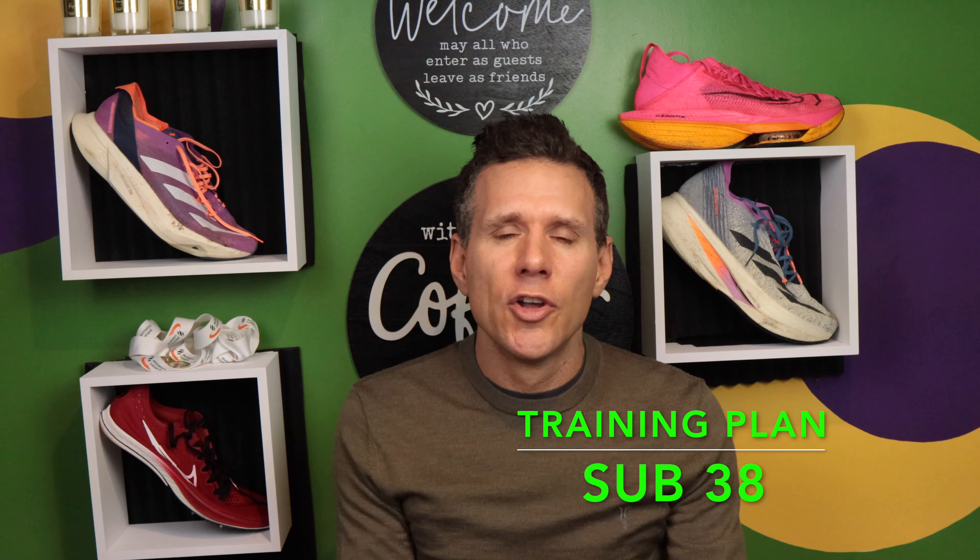Welcome to my channel. If you're new, please subscribe and give us a thumbs up. A little bit about my channel: every Tuesday I do a weekly update, on Thursday I do a training plan, and on Saturday I post my challenge.